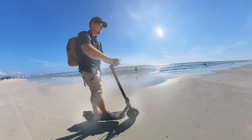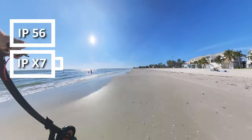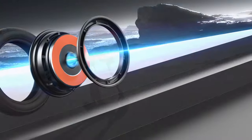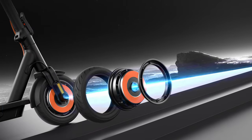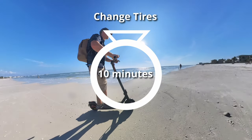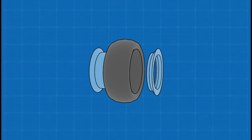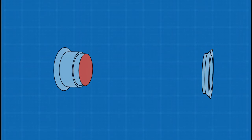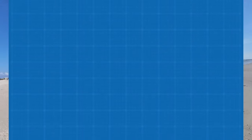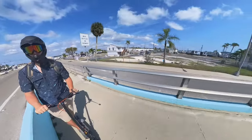It is IP56 rated for the body and IPX7 rated for the battery. The modular design of the rim allows you to easily change tires in about 10 minutes. This is called the hamburger-style rim — it allows the rim to be popped apart so you can more easily change the tire, basically like a segmented rim.